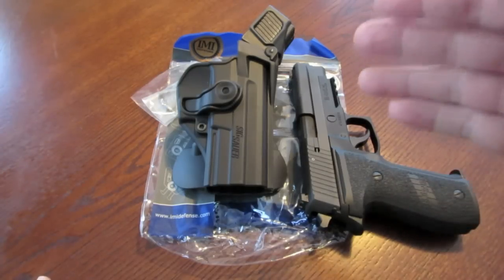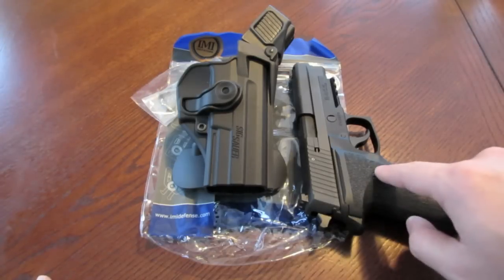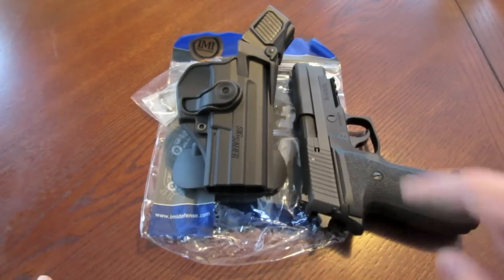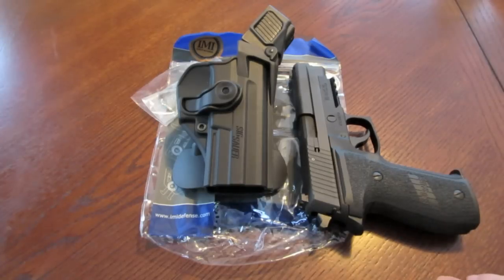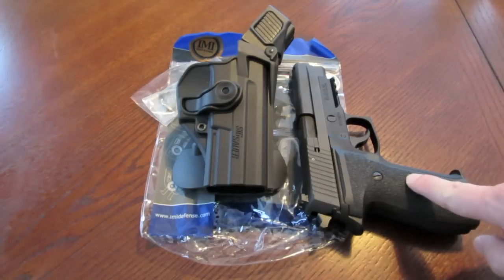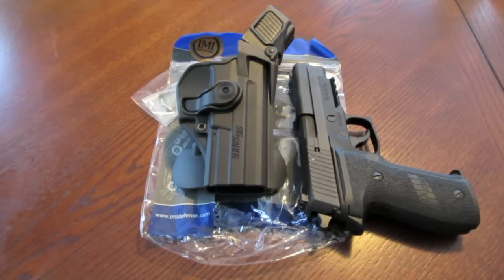This is a Level 3 retention holster — it's not made for a Mark 25 but it's actually made for the P2022, and it fits the Mark 25. I got this because I was interested in getting a holster for this pistol. I don't plan on carrying it necessarily, but I always like to have some type of holster for whatever pistol I own, for those just-in-case moments where I may need to carry it out and about.